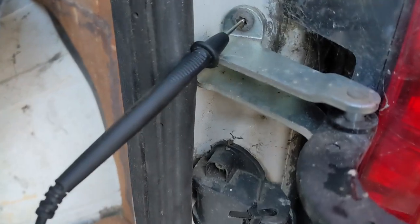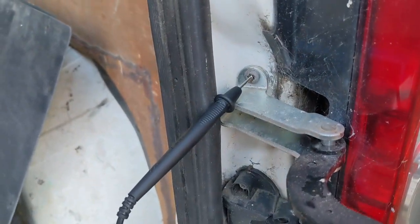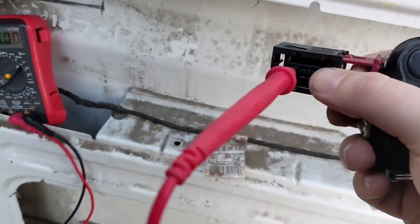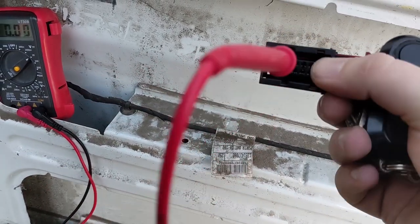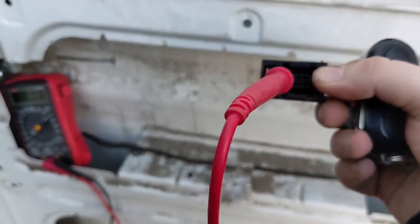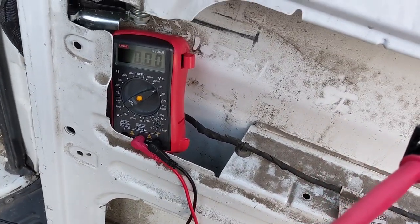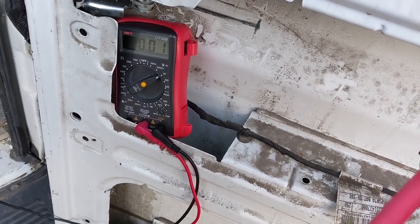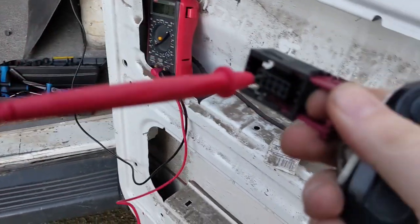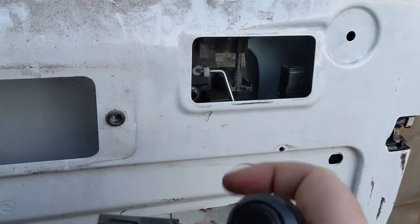I've used the common grounding cable attached to a ground on the vehicle - bolts that don't have paint on are a really great ground. I've gone through all of these pins to see if I'm getting any voltage coming through, and I am actually getting 12 volts on the second pin in from the left when I press the button. Just to show you - three, two, one - bang, there you go. It's averaging about 12 volts. So this looks like it's absolutely fine - the harness is okay.